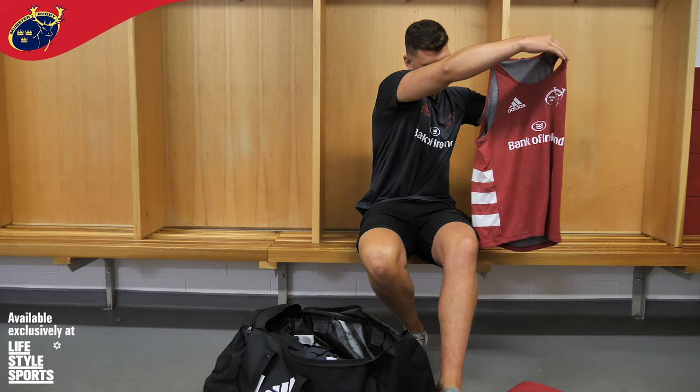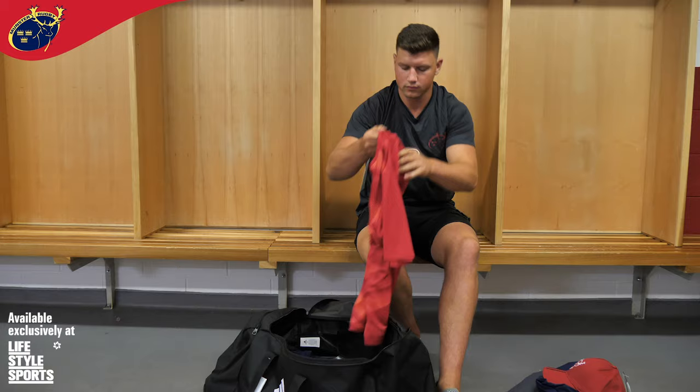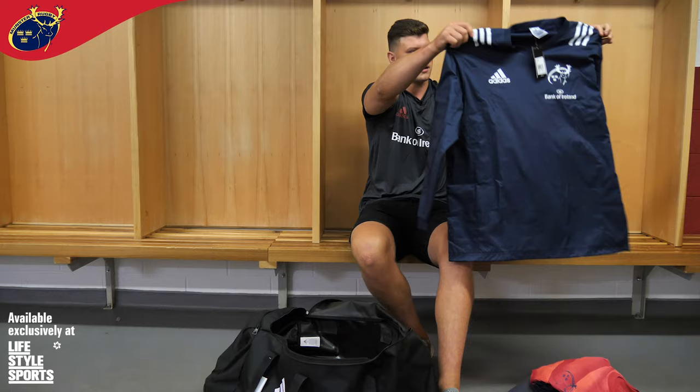It's got the three stripes at the back. Gym t-shirt, just another training jacket, it's navy as well.